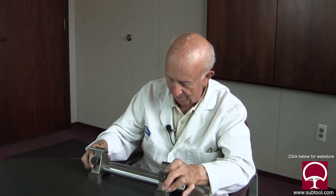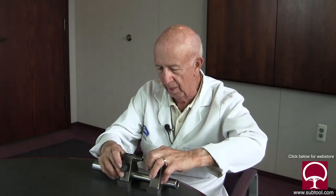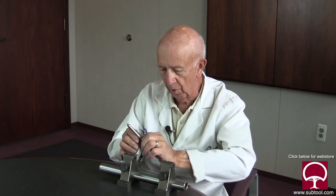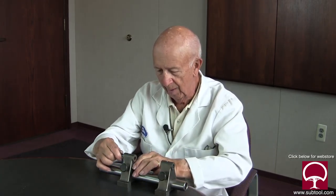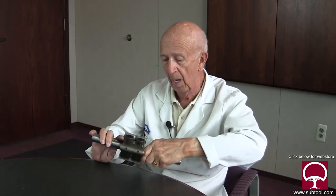The next step is to slide this one in — there we go. We're going to turn this one around to put the knobs on the same side because that's the way it'll be used. We'll take this center out, turn it around, and slide it back in — look at that, just like it belongs.